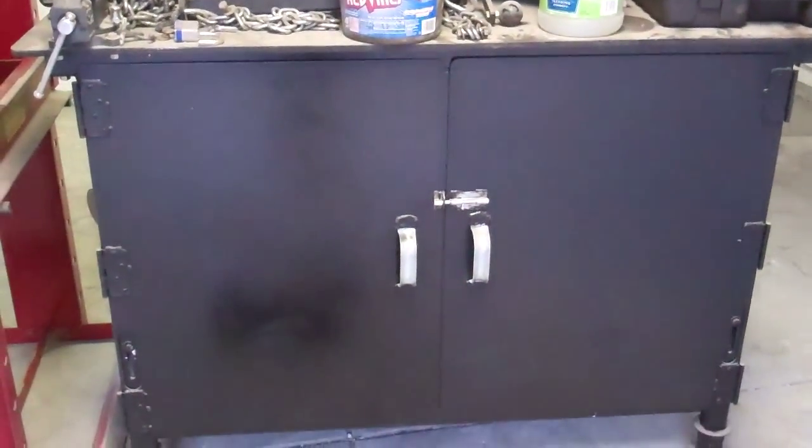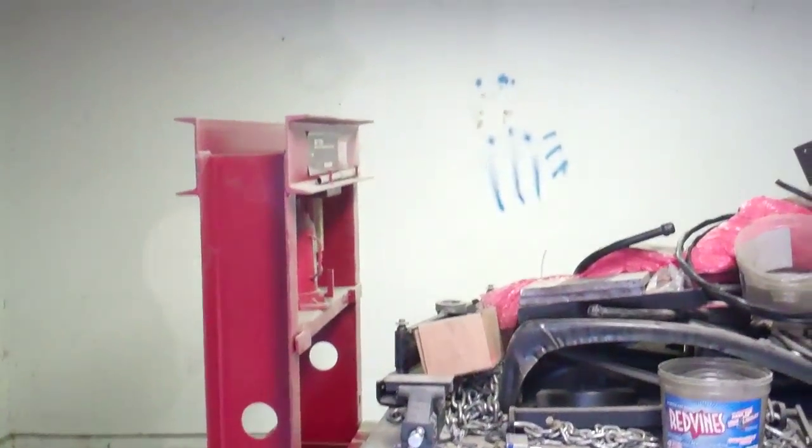I got pretty much everything out of here. A few things are real heavy so I just moved them to the center of the room for now. I got the sheetrock ripped off on two of the walls, but it's taken a long time to do that.